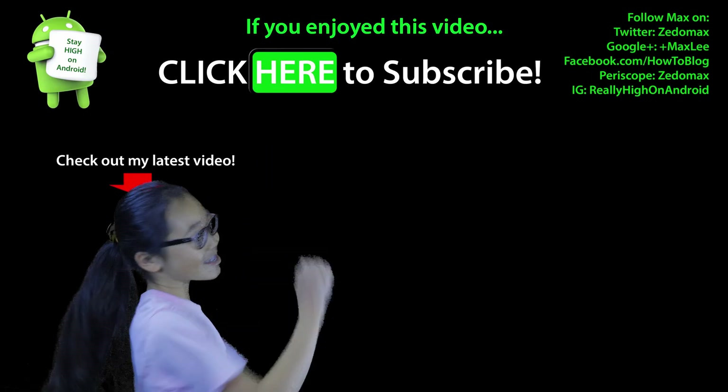Hopefully this video helps when you use Samsung Pay and try to get a refund on something you bought. Hit the thumbs up, subscribe for more cool tips, have a great day, and as always, stay on Android.